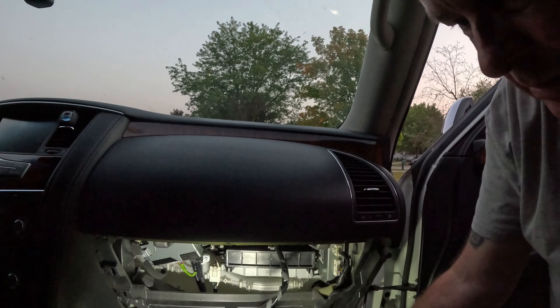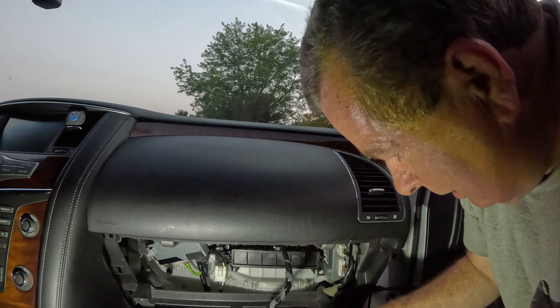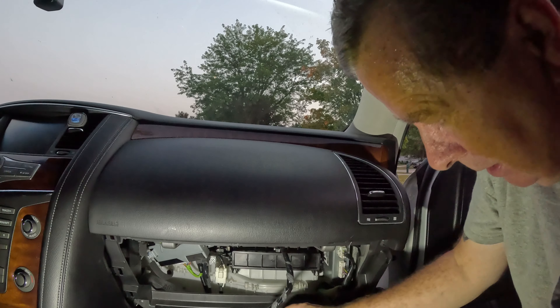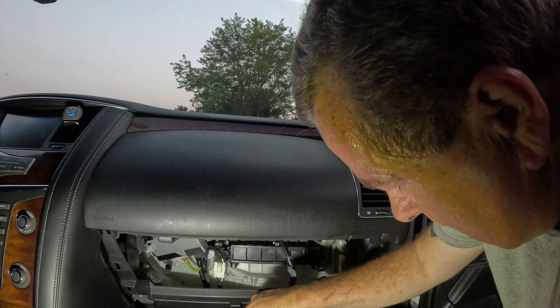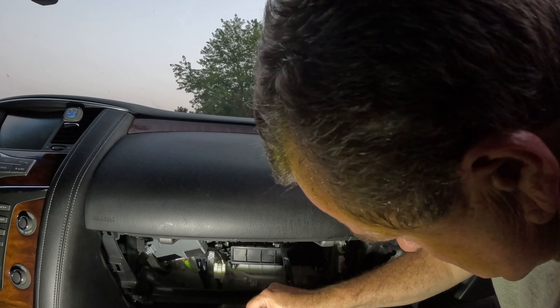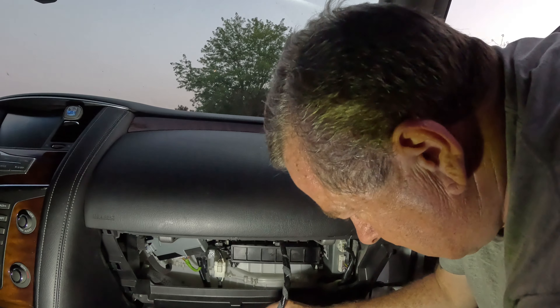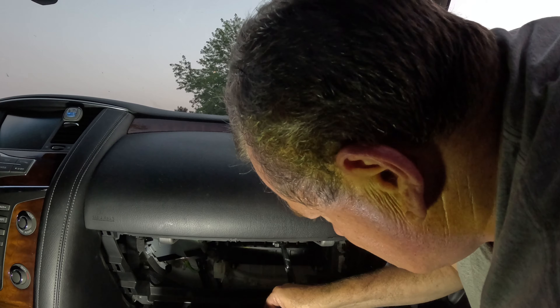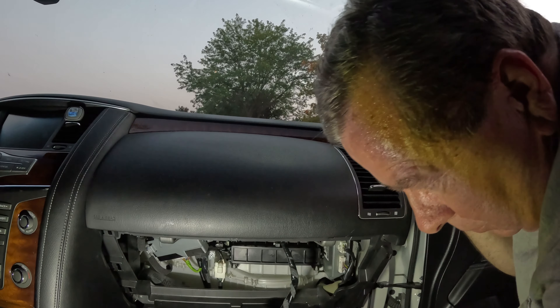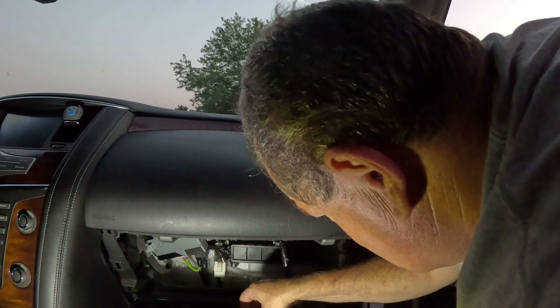Let's try to put everything back together the way it was. This should be fun. It's starting to get dark out. You can see it just snaps right in. Good thing I cleaned out the glove box.